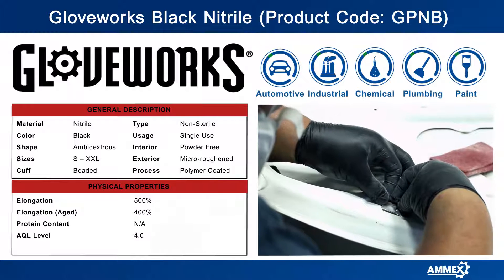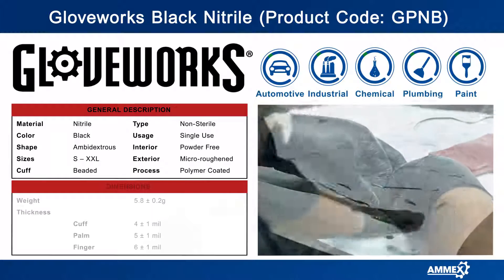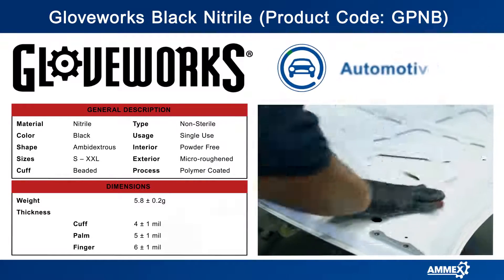The glove is nine and a half inches long from the tip of the finger to the base of the cuff. Black nitrile gloves are powder free, so when creating a seal or working with wet paint there's no powder to get in the way of a perfect finish.